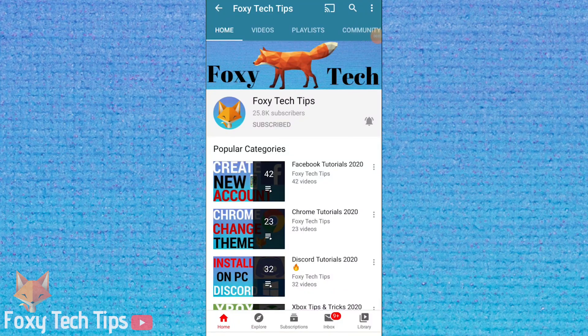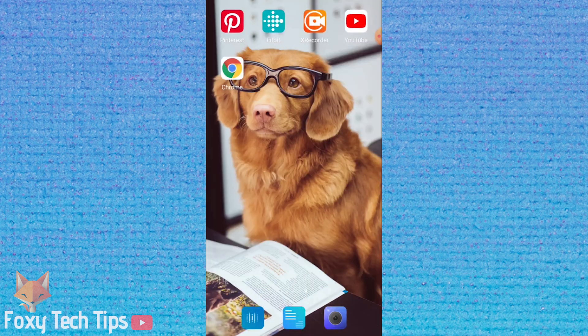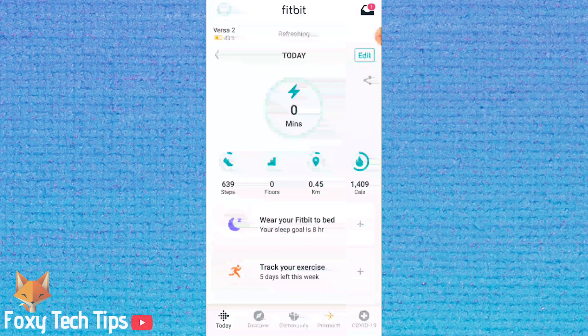Welcome to a Foxy Tech Tips tutorial on adding a lock code to your Fitbit. To set a pin you will need the Fitbit app or access to the Fitbit website. I'm going to use the Fitbit app for this tutorial.